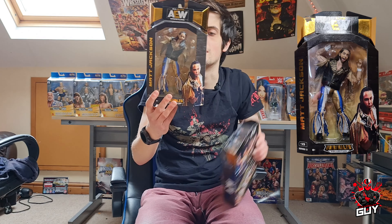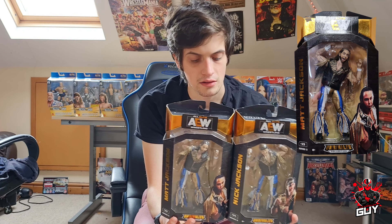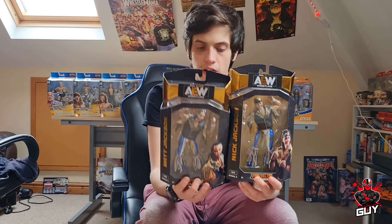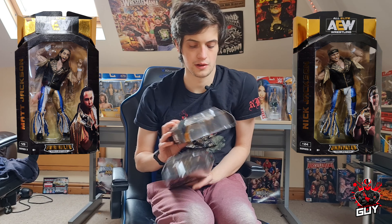And to go with Nick Jackson, we obviously have his brother Matt Jackson. Again, exactly the same attire, obviously with the entrance jacket as well. They look so good next to each other. The way they're positioned in the box is just awesome. On my display, this is going to look so good — I cannot wait to get these on display.